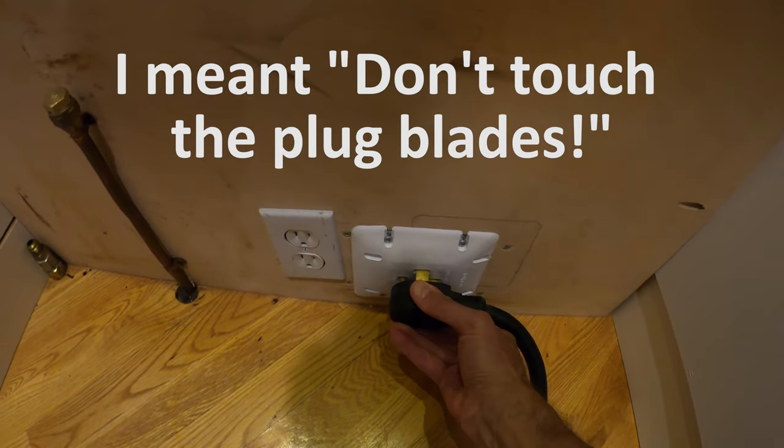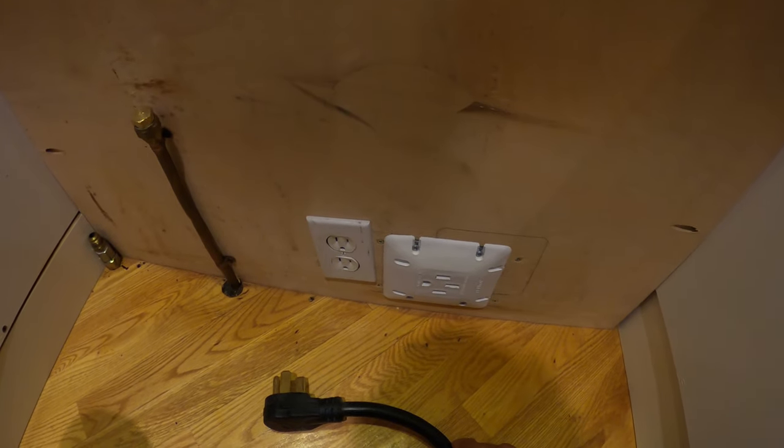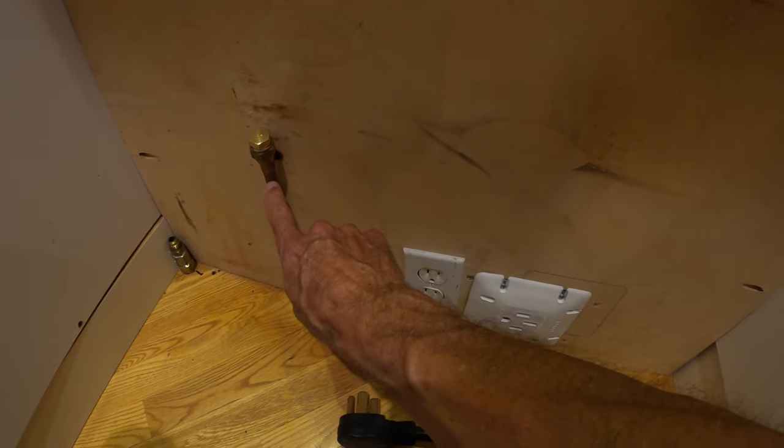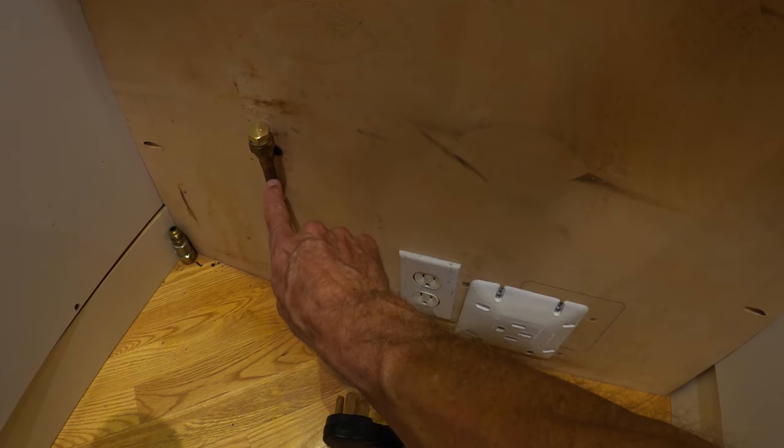Be very careful — 50 amps. Now that won't kill me. Here's the gas feed to my former gas stove. I went from gas to induction.